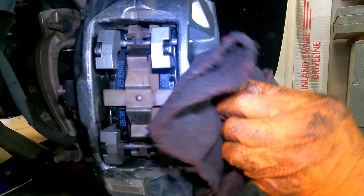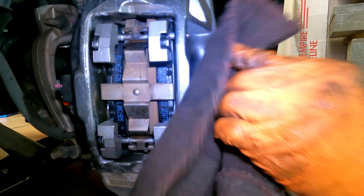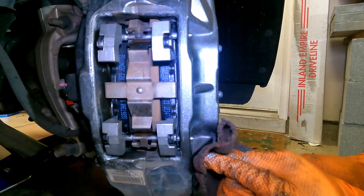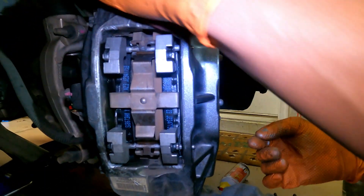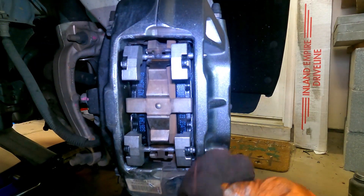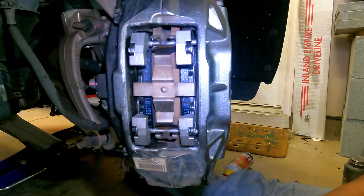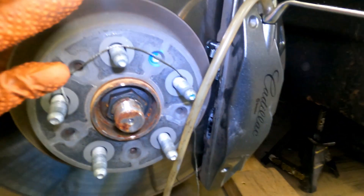For break-in, I usually do about five aggressive slowdowns from 50 miles an hour, then three or four from about 20 to 30 miles an hour. Just don't come to a complete stop while your brakes are still warm — leave about five seconds in between stops. Then top off your fluid, make sure it's good, and that'll be it.